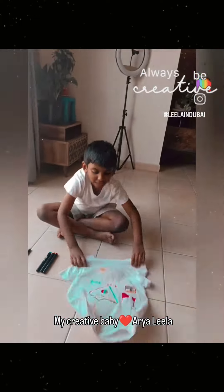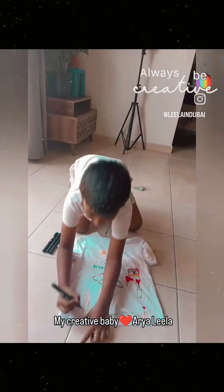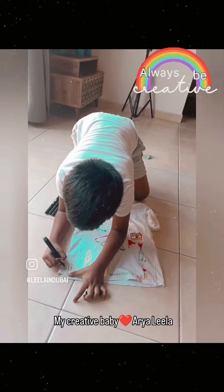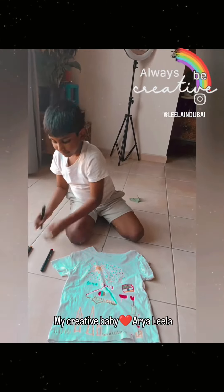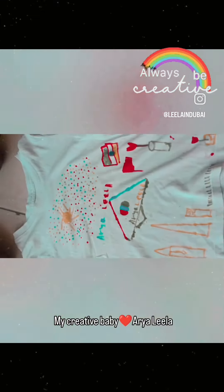You want me to show you how it draws? See over here, I'm making a bit of grass. And I can make a rainbow over here. Do you want me to draw a rainbow?